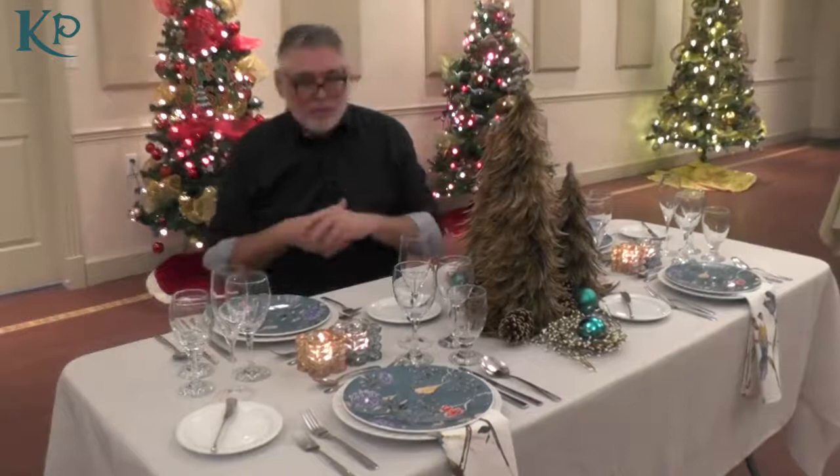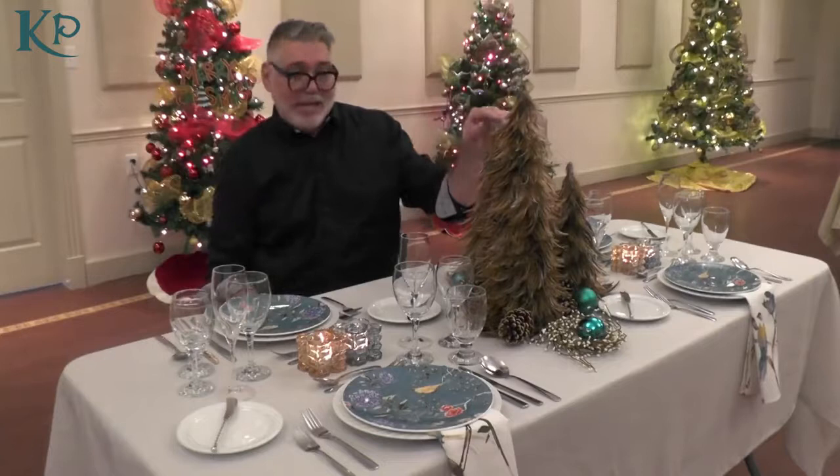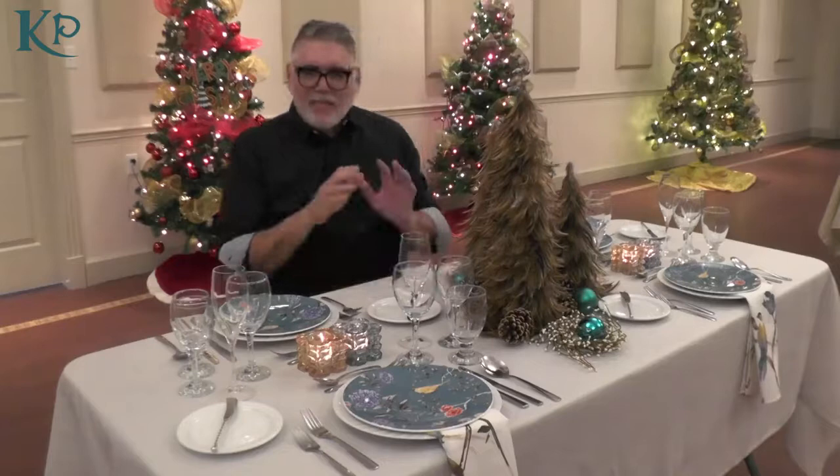To carry on that bird theme, we've done the napkins that also have similar birds on them, and we've done these beautiful feathered trees. I've had these for almost three decades — I think I bought them in the 90s. They are wonderful because they stack inside of each other, so they're great for storing off-season. And of course, we've added some pine cones and a couple of light little teal ornaments just to bring in that colour coming in from the plates.